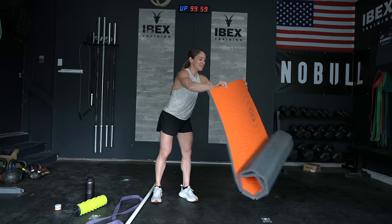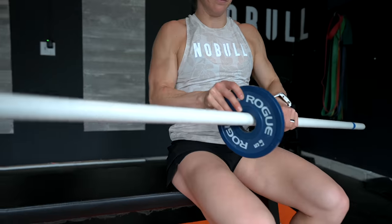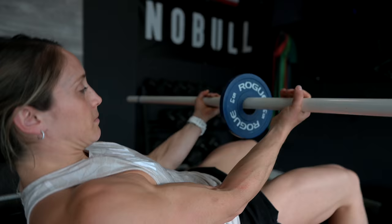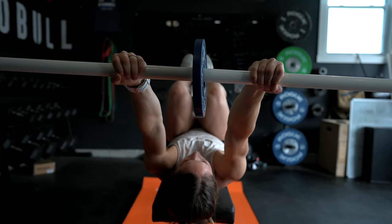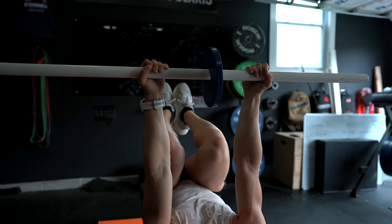To keep our lats happy, I'm going to show you two variations I use regularly that I absolutely love for working on my overhead position. You're going to need a PVC pipe, and if you can, a small change plate — up to five pounds, I'd start with two and a half — and a bench. I'm going to thread the plate onto the PVC pipe, lie down on the bench, and pull my knees into my chest. It's actually okay if your back is slightly rounded here. I'll have my palm spacing set and pull my knees tight.